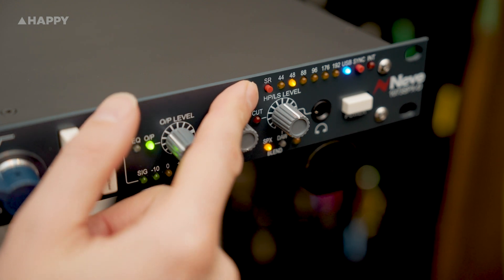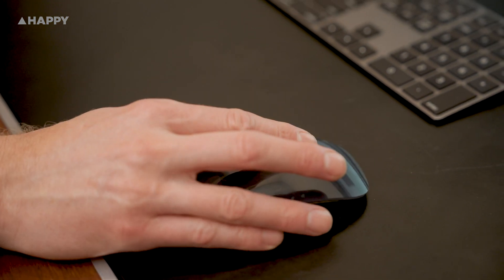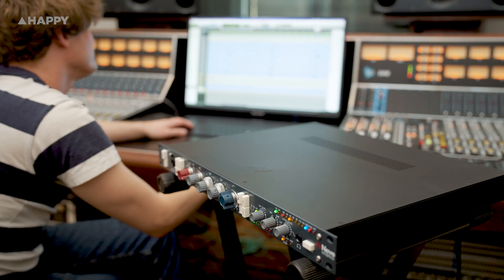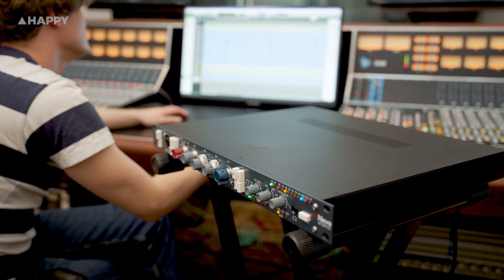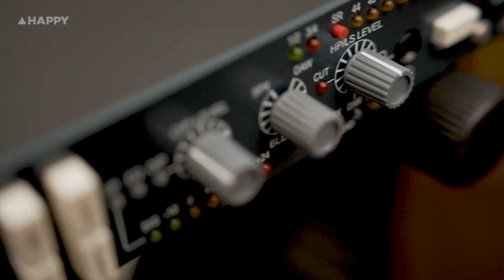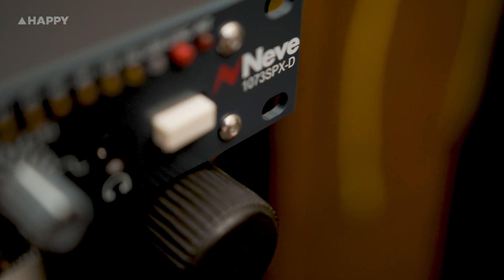Up here is where you select your sample rate, if your DAW hasn't already done that for you - which it probably will have. This thing interfaces so easily with this Mac; I literally just plugged it in and it worked. Future can be pretty pleasant, it turns out - I sure don't miss messing around with audio drivers. Over here is your Sync Rate: if it's lit up, it makes the 1073 SPX-D your master clock, and if it's not lit, it relies on an external ADAT clock running the show.